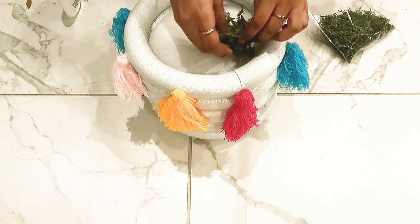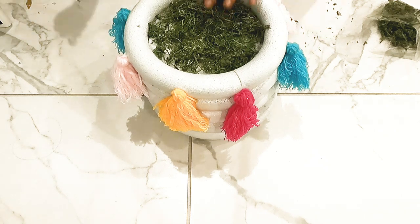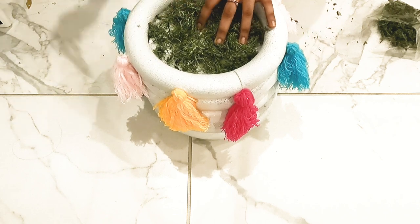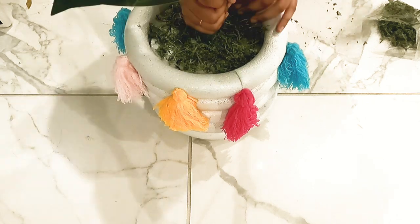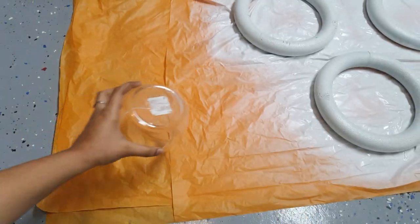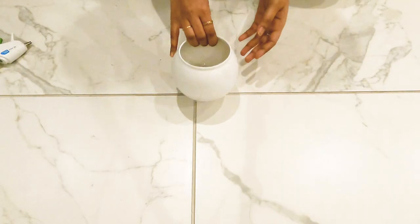I am using artificial grass and a white base. I am using a small hole in my video. I am using a set stone. I am using a small jar. I am going to use white paint spray for one coat.